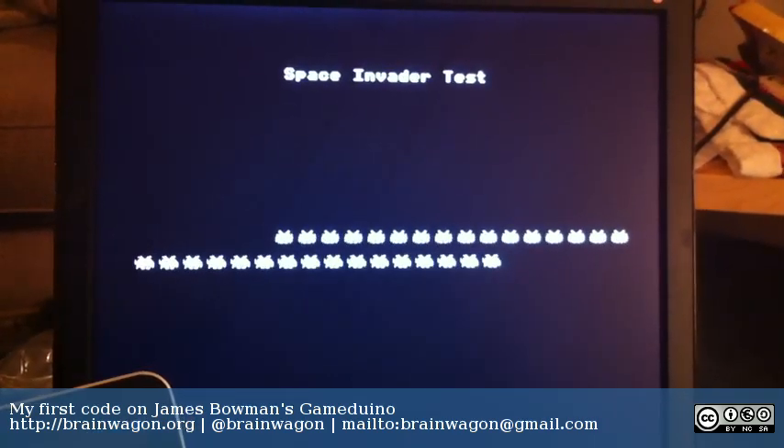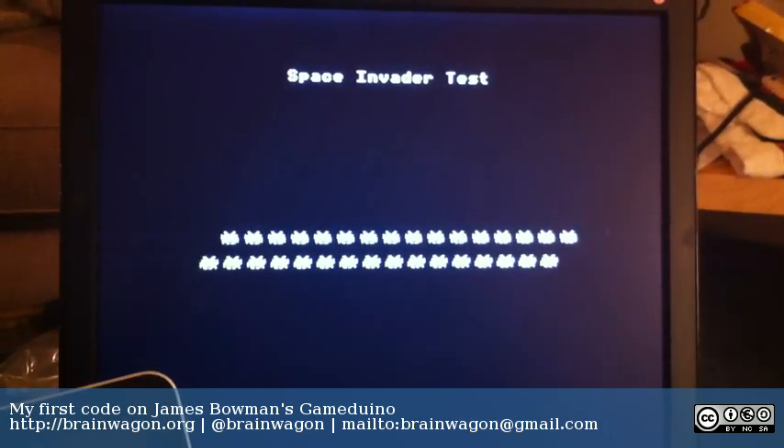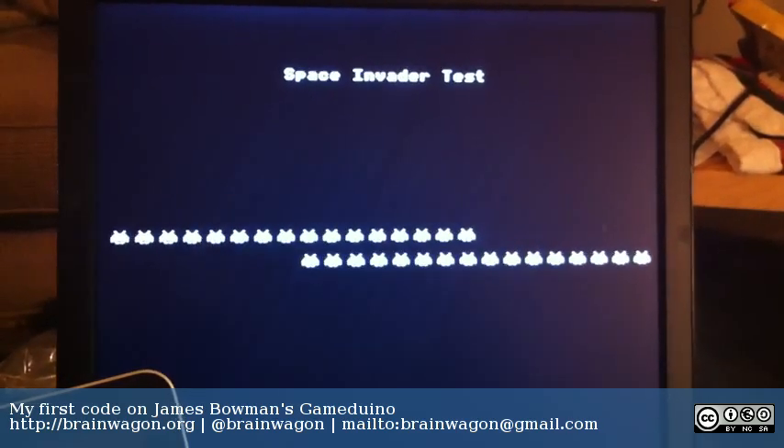And if you like this, try and get some buzz about it. Because it would be great if SparkFun or some other manufacturer decided to start making these, because they really are a lot of fun to play with.